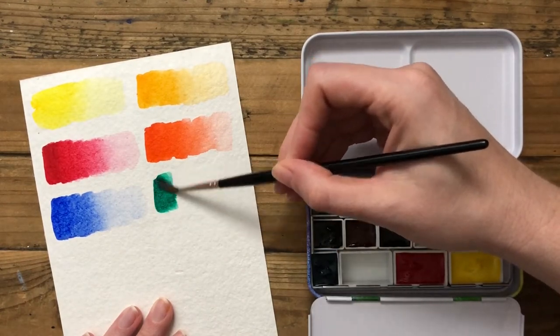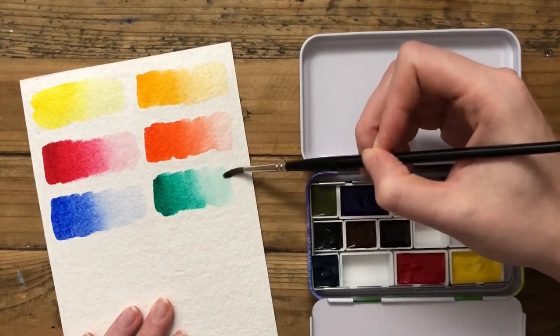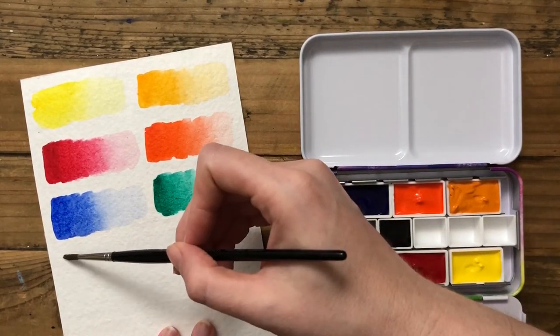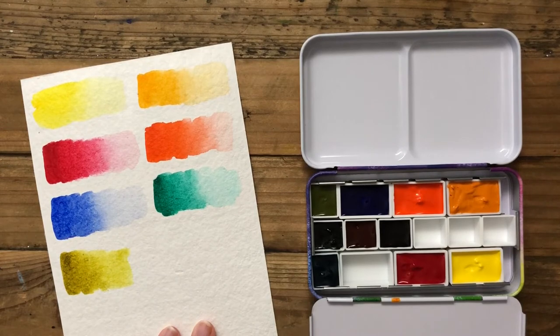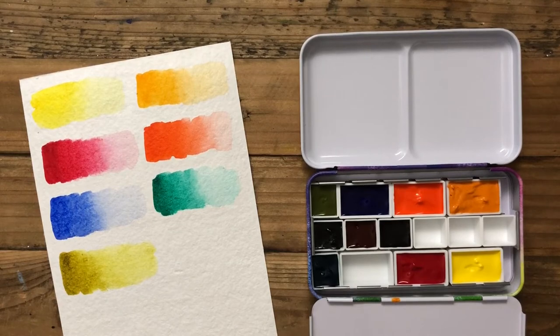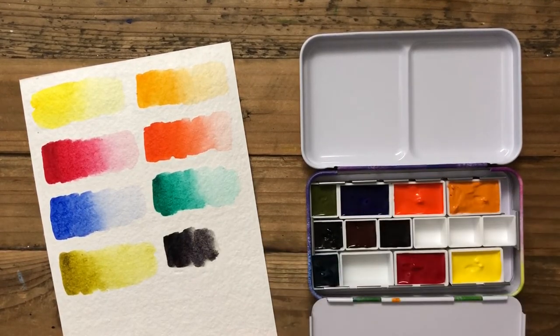That's about it for this video. This is the Steve Mitchell set created with M. Graham and Wet Paint, available exclusively at Wet Paint in St. Paul, Minnesota. Go check them out. Hope you enjoyed watching — thanks, bye!